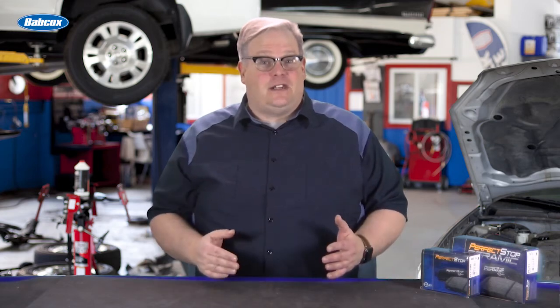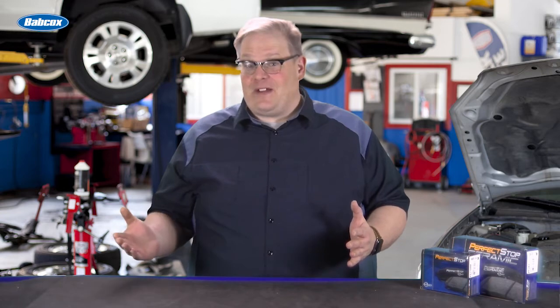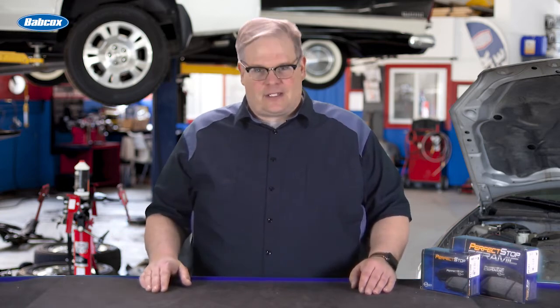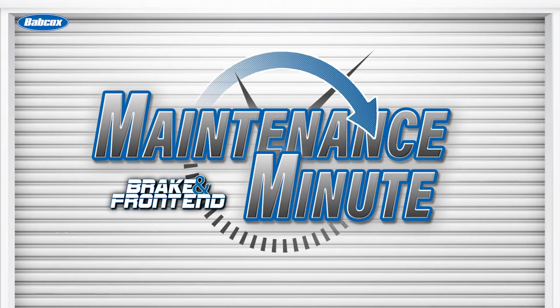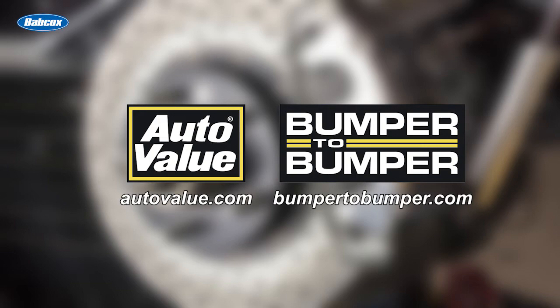Brake fluid — what's DOT? What's DOT 4, DOT 3, and DOT 5.1? We're going to find out next. This video is sponsored by AutoValue and Bumper to Bumper. Visit us online for more information.